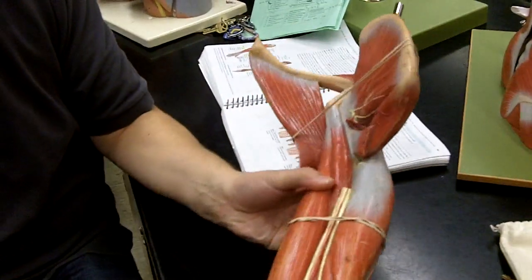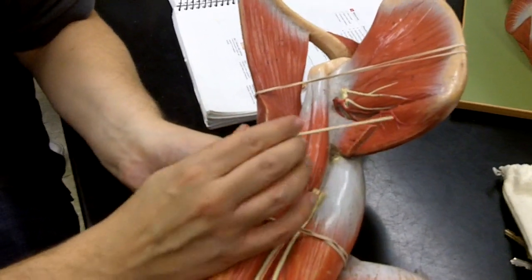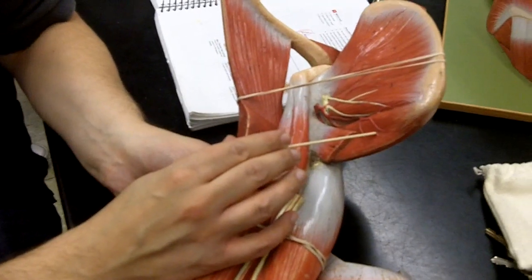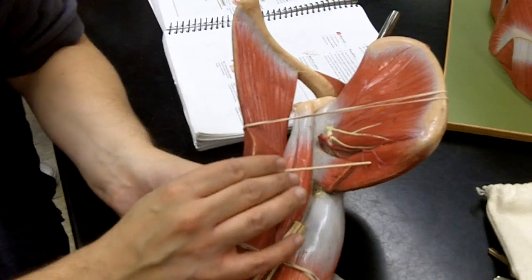Last, we have this one right here, and that is going to be the latissimus dorsi. You can see teres major here, but you can't see teres minor. This is latissimus dorsi, and this is teres major.